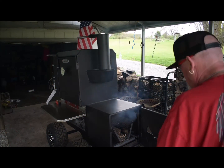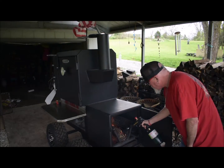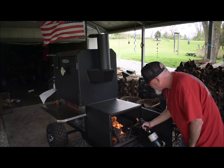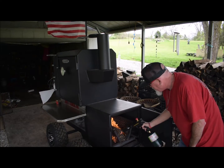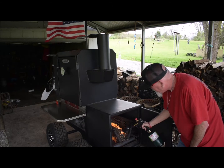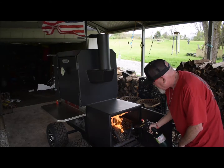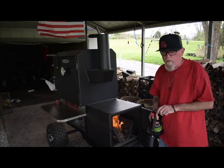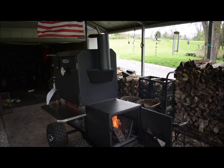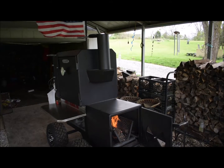Get this thing fired up. I'm going to cook some spatchcock chicken today. I love this little gun — it's a lot smaller than a big old weed burner. I'll get these chickens done up and get them on in a second. Get this thing up to temp; gonna probably cook around 275-300 today.